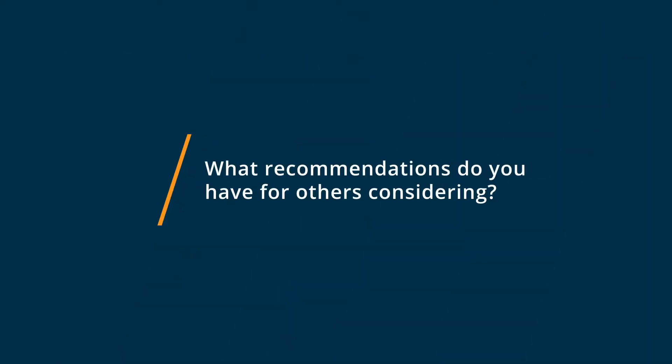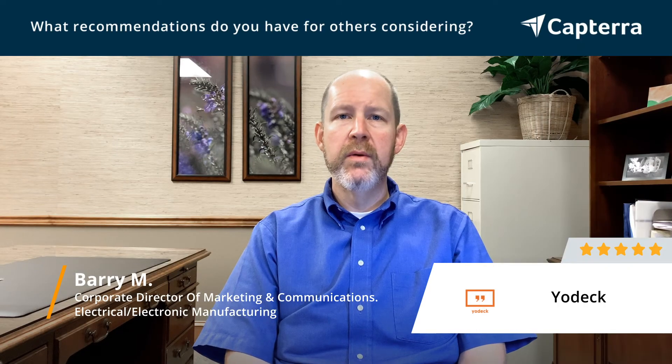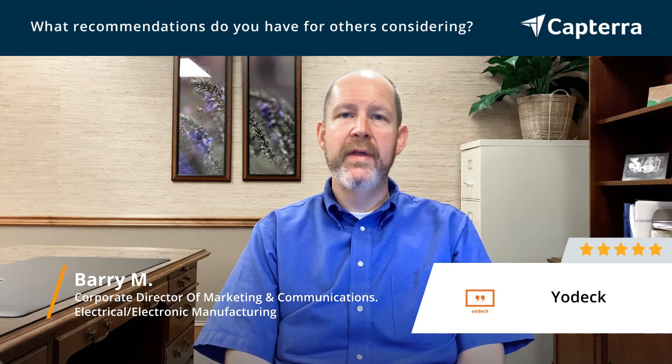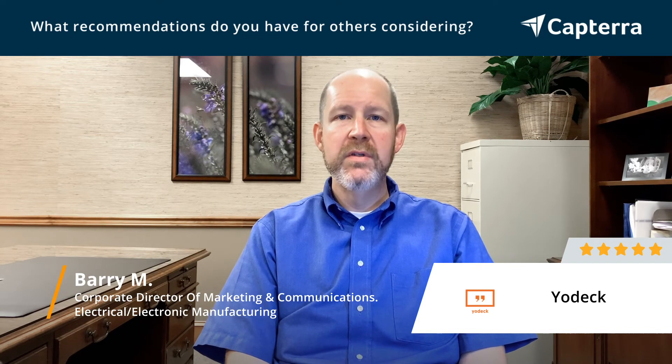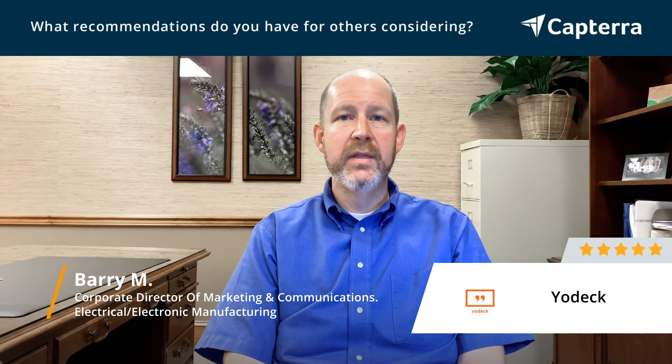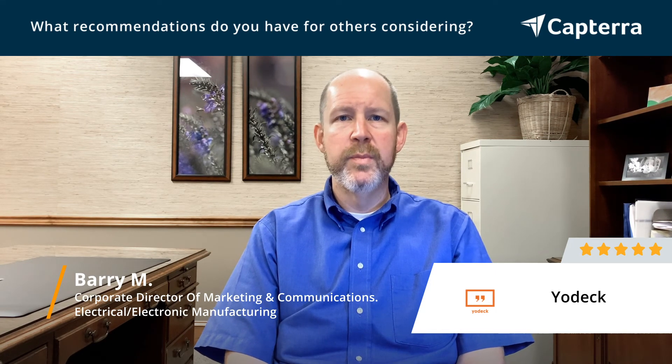If you're considering Yodek, one of the biggest things I would tell you is to look around at what it says it's capable of, then place your order. Once you've placed the order, it takes a few days to get shipped to you, so go through all those tutorials, really understand how it works, and even start to play around in the web portal so you'll be familiar when it arrives — not only with what it's capable of, but actually how to do those things. It'll save you a ton of time when you actually get the device in your hand. You literally just plug it up to your TV and a power source, so figure out the web portal, and when the device arrives, you're all set.